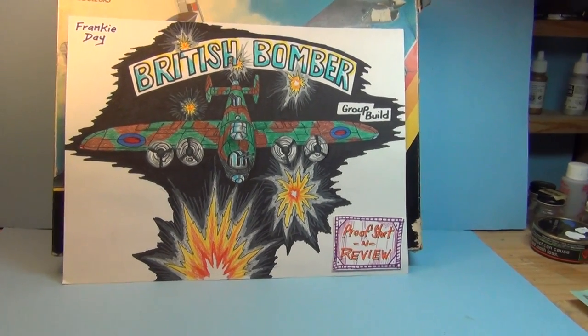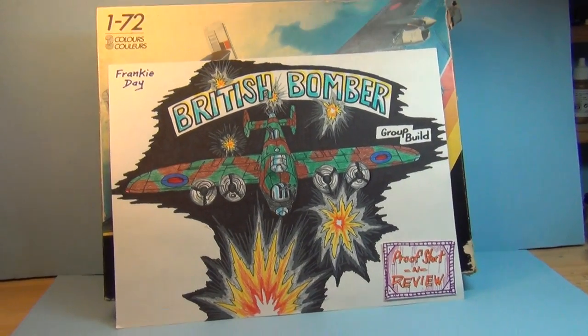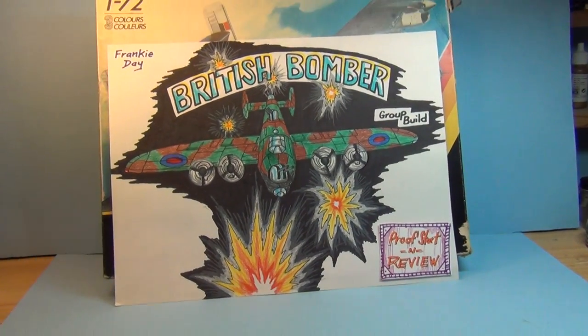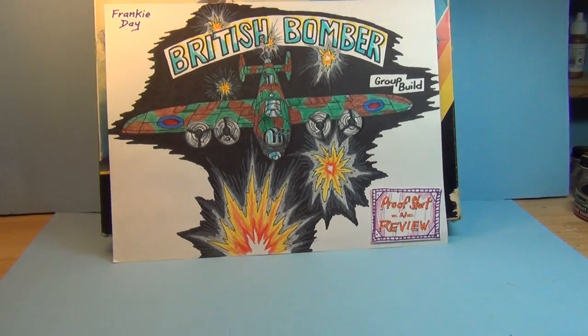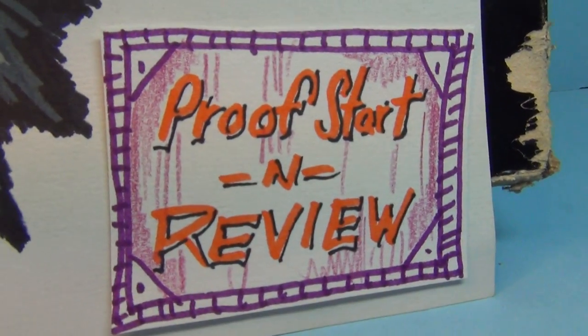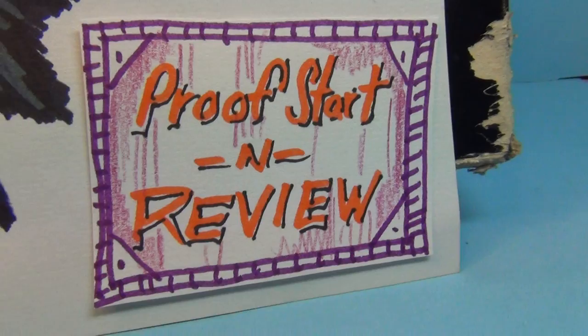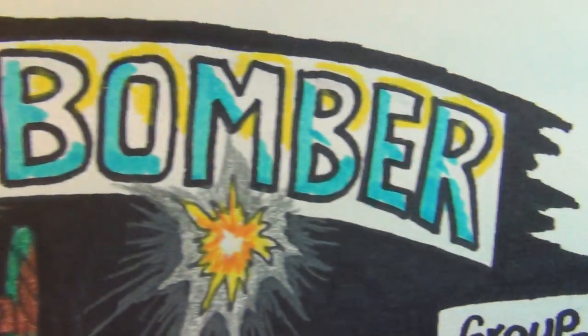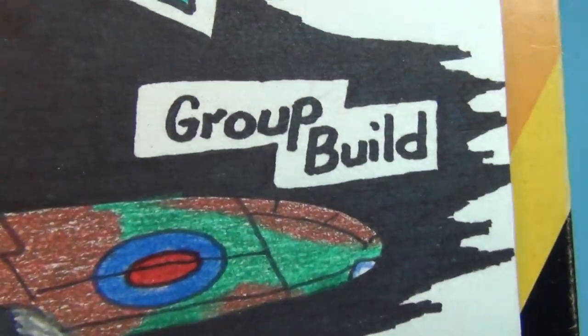Good evening, purveyors of the plastic passionate model kit building! This is Panzerman Bill of Panzerman's Bunker coming to you with an Assault proof start and review video! Frankie Daze British Bomber Group Builder!